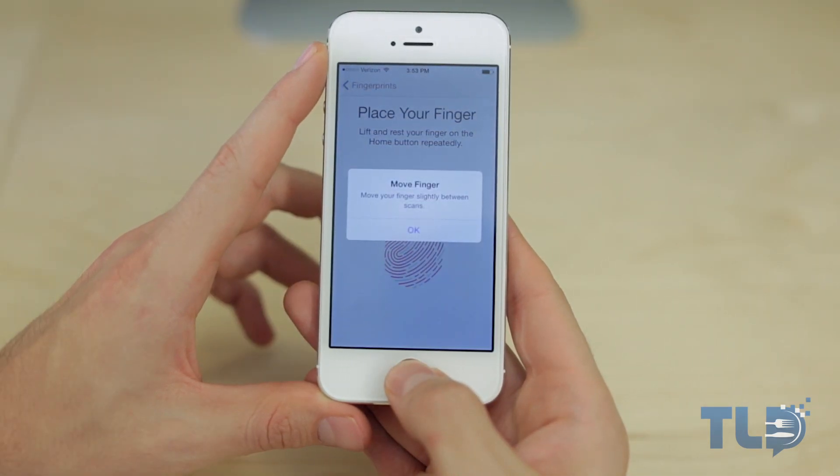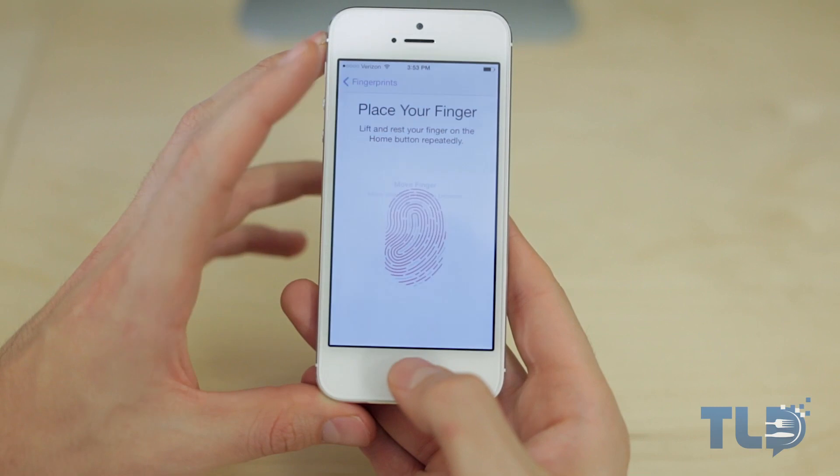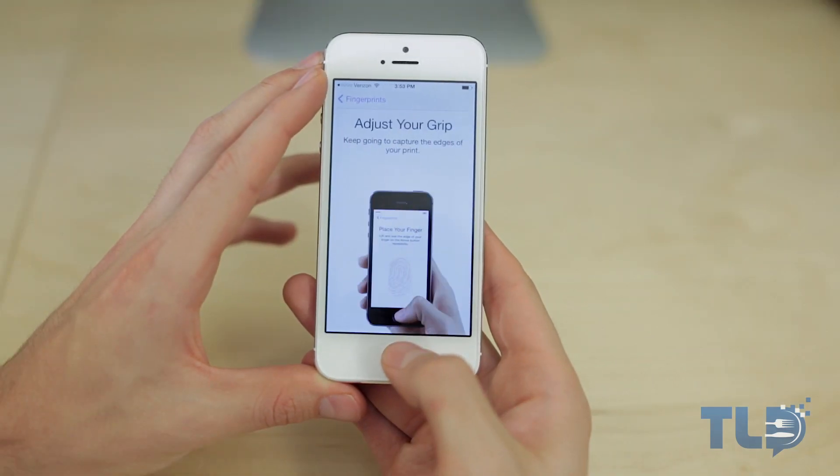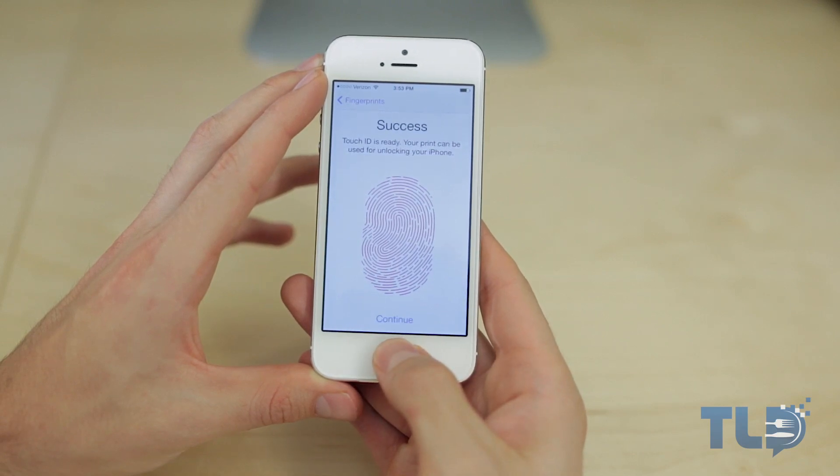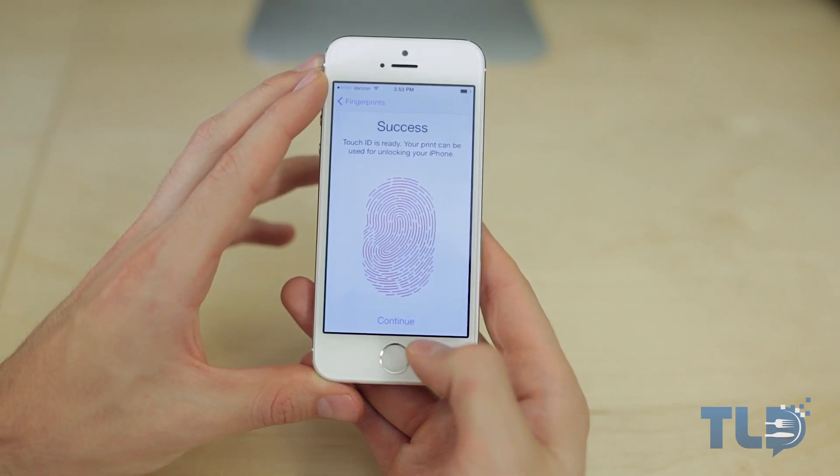It'll then ask you to move your finger between scans — go ahead and click OK. It'll then ask you to adjust your grip to capture the edges of your print. After that you should see a success screen, and that means it is virtual high-five time because you are good to go.